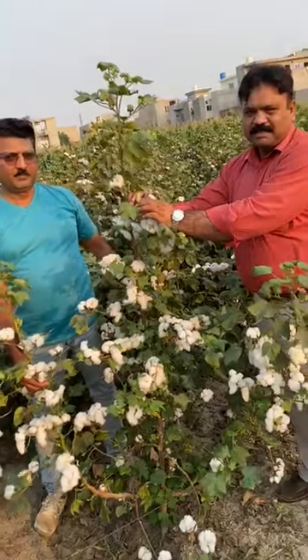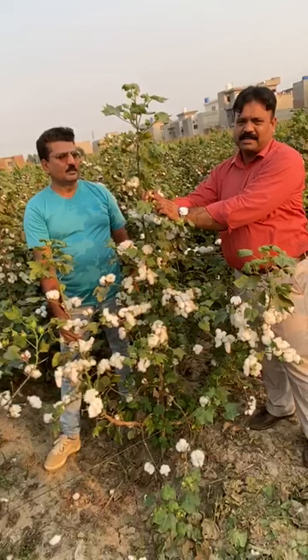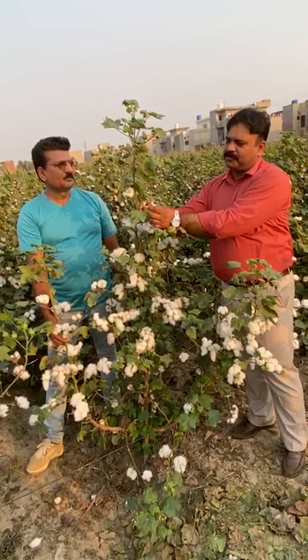The flower bud is pink here. It is hatching here. As the bud is open, the flower is pink. It is a gluten material. It is attached to the flower.